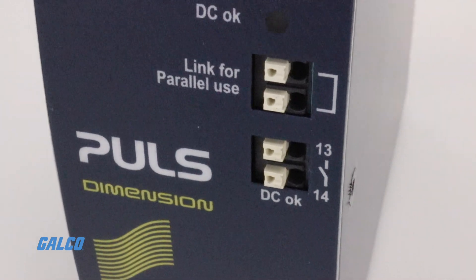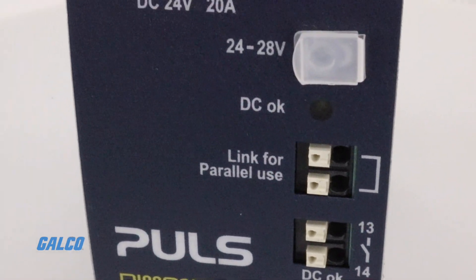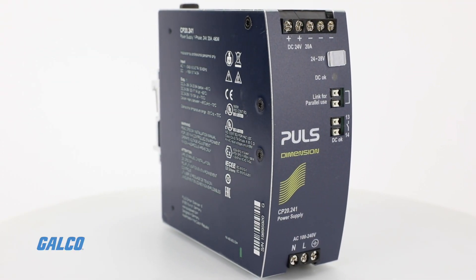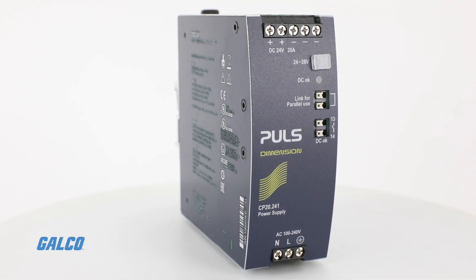The DC OK relay contact intrinsically has high immunity to transient power surges and low electromagnetic emissions for added safety and reliability.